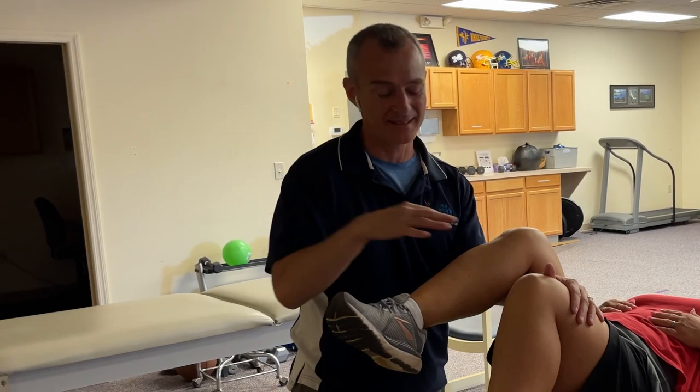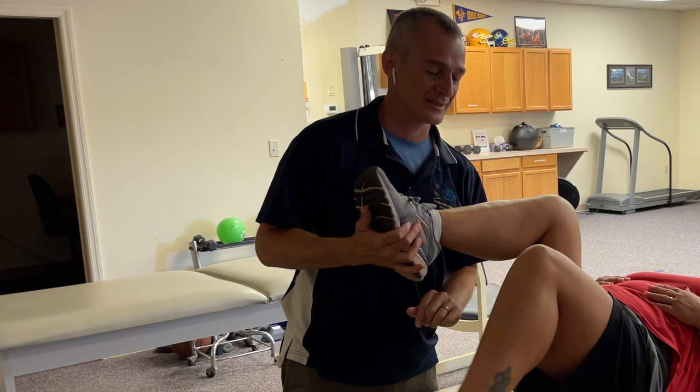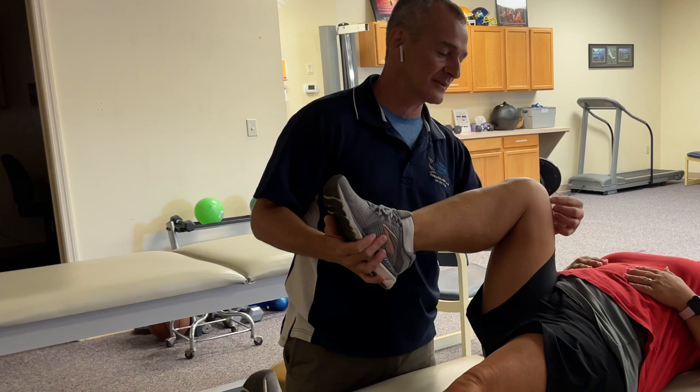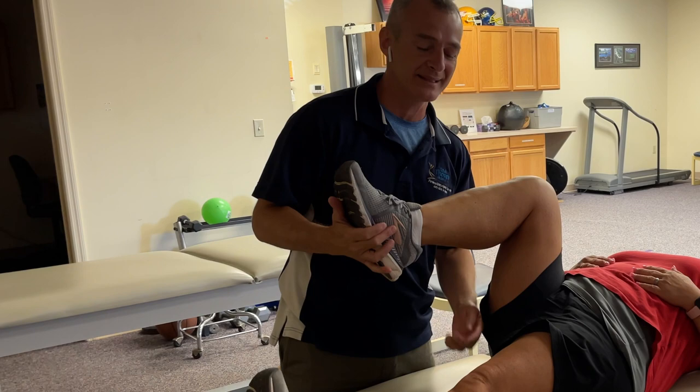A week ago today she had a manipulation under anesthesia. One of the big restrictions was that going into flexion she feels pinching behind the knee. If I'm trying to stretch the knee, all I want is for her to feel the stretch through the front — usually the medial aspect of the knee. I don't want pinching behind the knee.